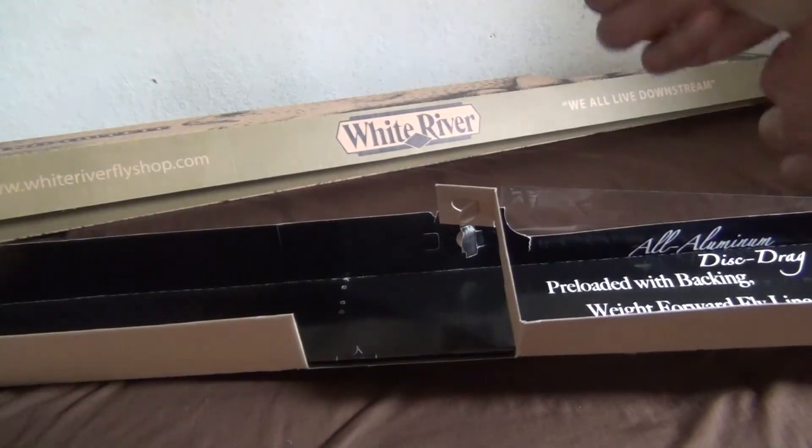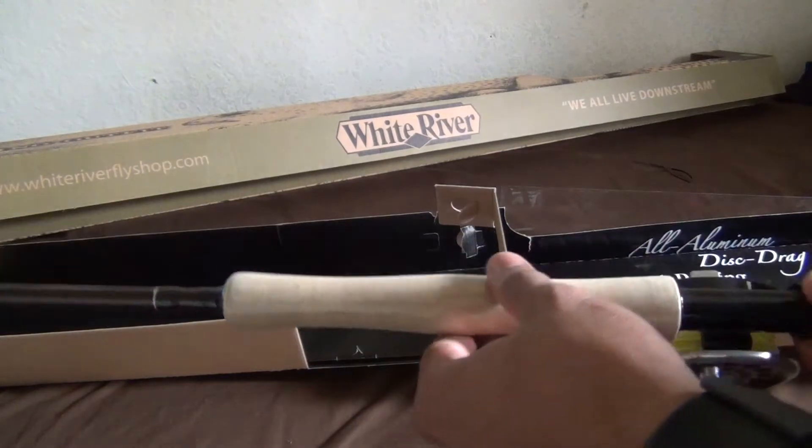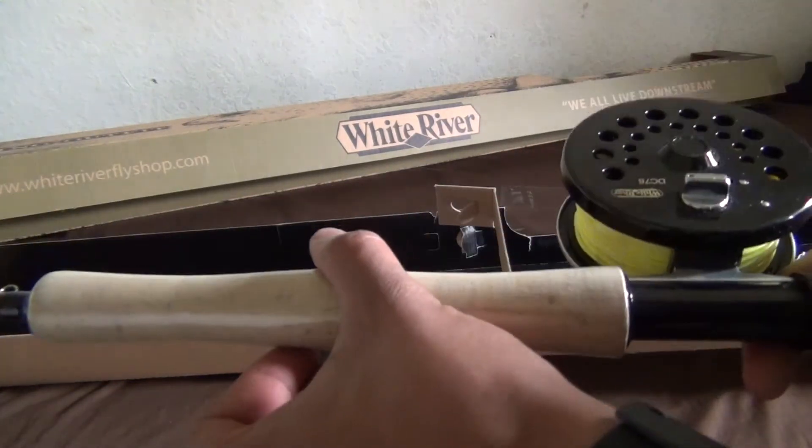The reel is like kicking my ass trying to get this open. Cork... cork... plastic wrapping.